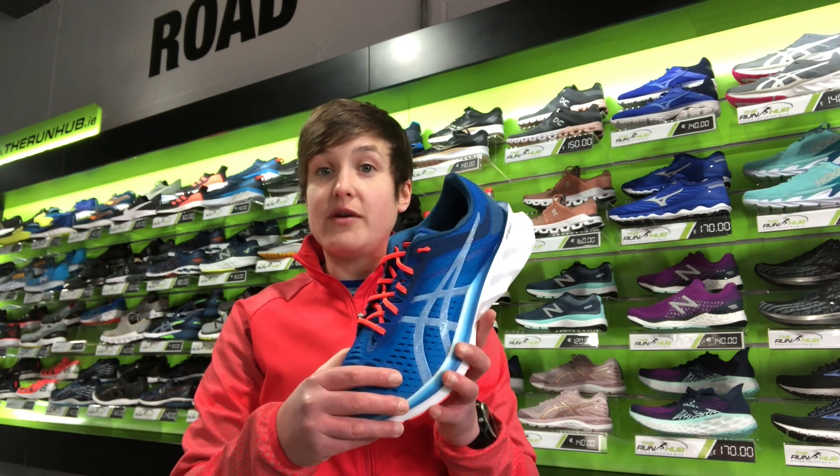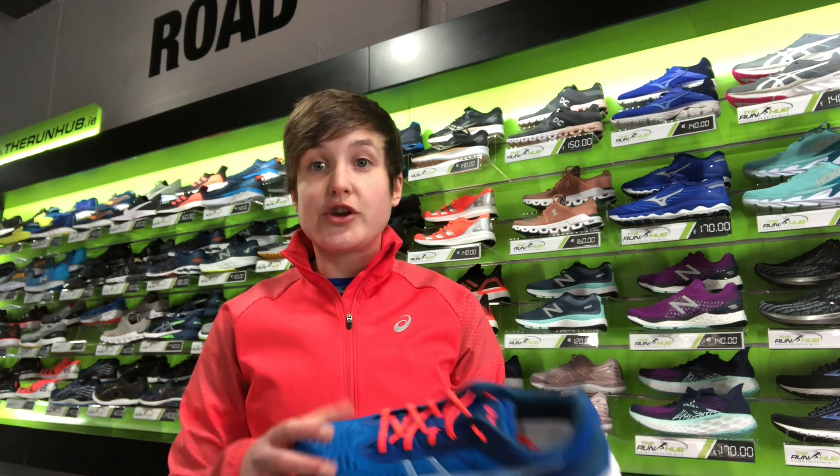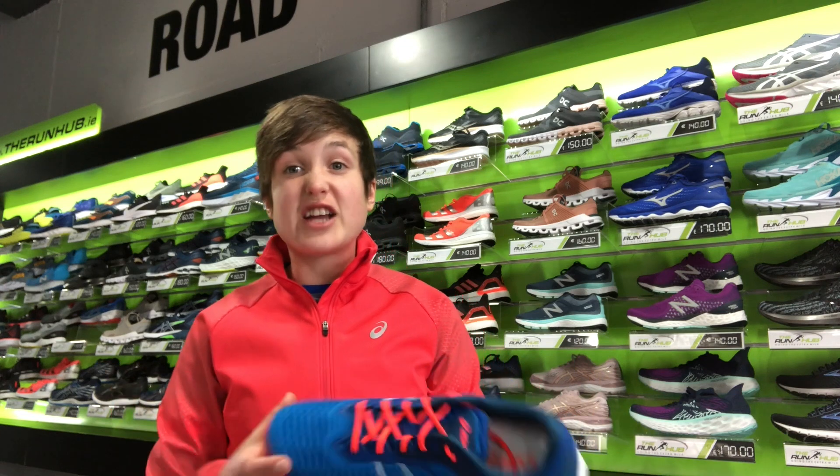Also the upper of the shoe is an engineered jacquard mesh. It gives extra airflow to the shoe which keeps your feet fresh and cool over the long run. Also it has some reflective details to the shoe which gives extra visibility in low light areas.